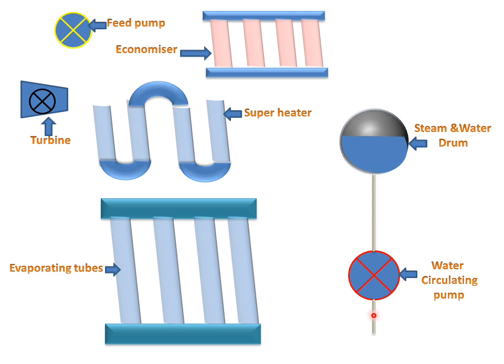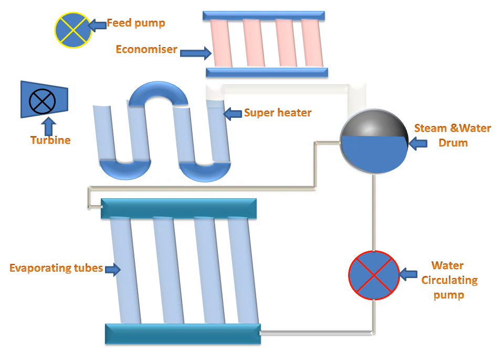The drum is connected with the water circulating pump, and this pump is connected to the evaporating section. The evaporating section is connected to the water drum, and the water drum is connected to the super heater. The super heater is connected with the turbine. The feed pump is connected to the economizer, and the economizer is connected to the steam and water drum.